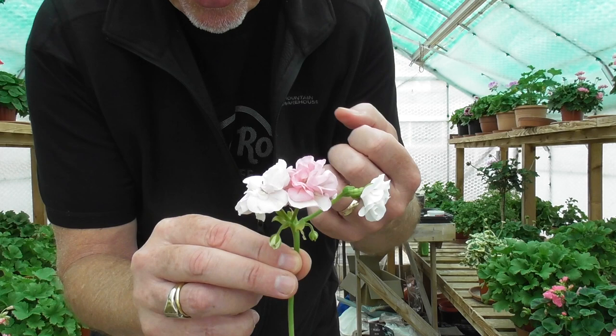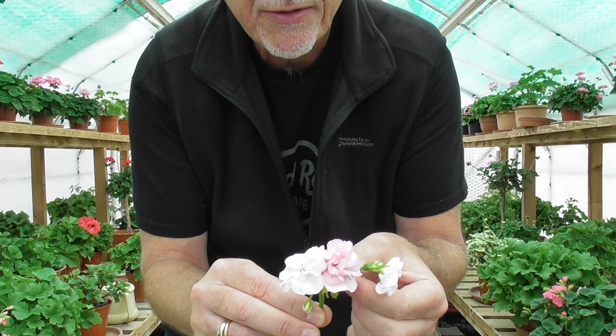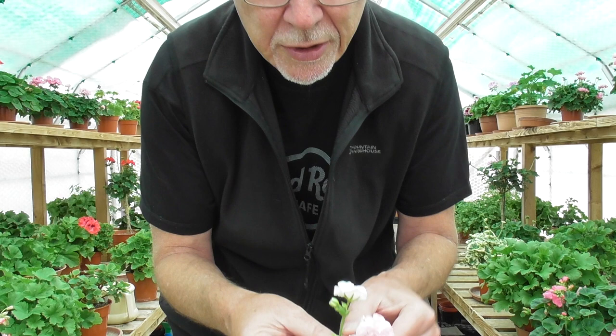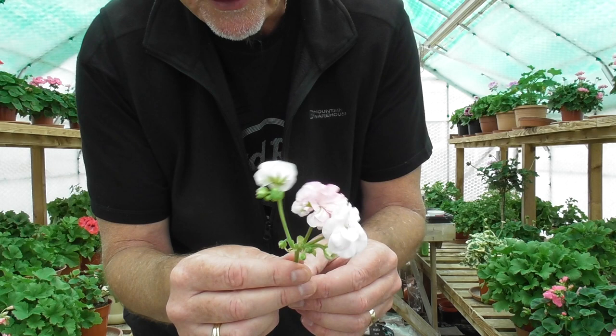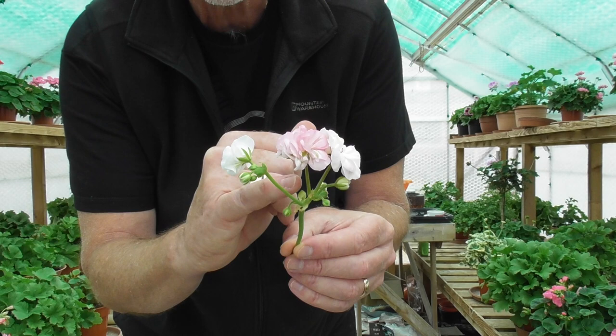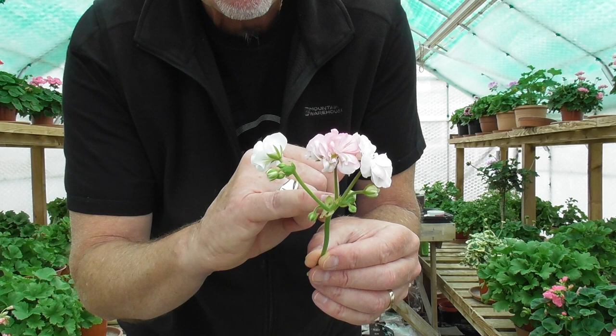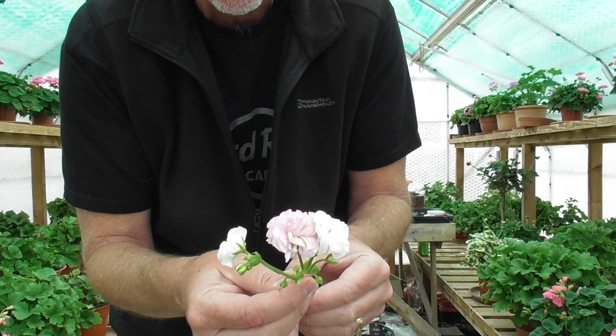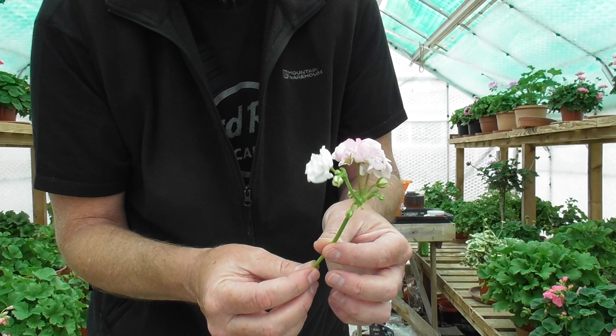Proliferation is quite a common issue at this time of year because the plants have got a lot of growth and a lot of bounce in them — it's growth hormone gone mad really. So it's not a serious issue at all. It often settles down once a plant really gets going through the season. But it's worth noting. Often you can see there's not a great deal of bloom on this stem, and that's because it's putting all of its effort into pushing up to this little supplementary stem. But proliferation — it's not too much of an issue, usually settles down as the season goes on. But it is classed as a fault in judging terms for Pelargonium shows.